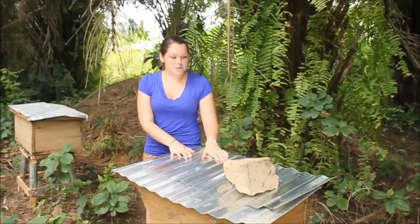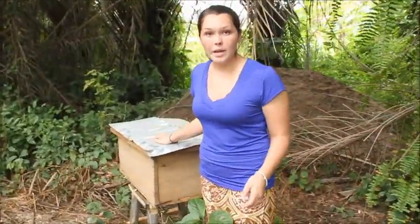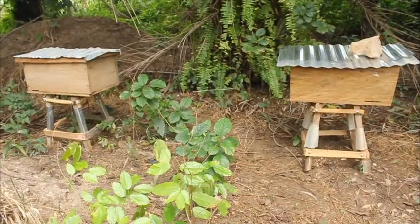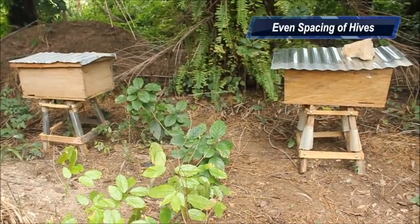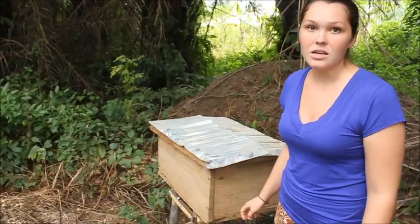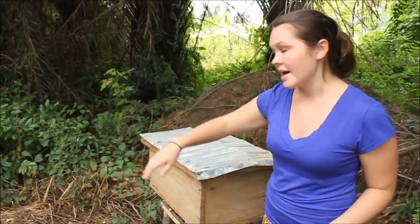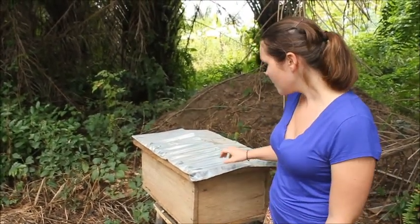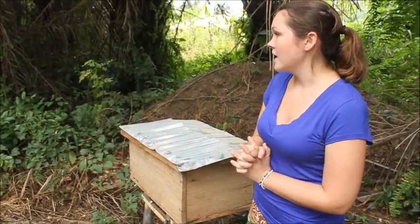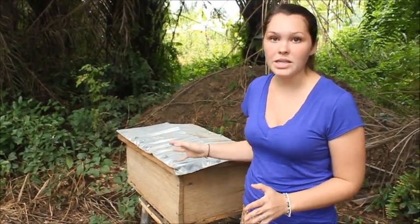Once you set up one hive, you can set up up to 25 in one apiary. They can be close, but not too close. Again, all the entrances facing the same way so that when you come to work, you can stay behind them and not disturb the flight path of the bees. If you want to set up more than one apiary, you need to make sure there's about two to two and a half kilometers of space between the apiaries.